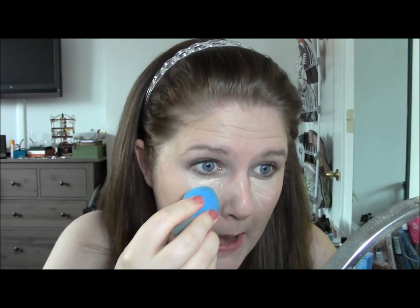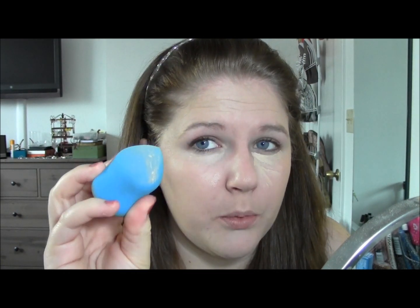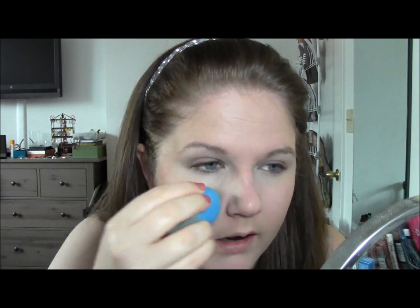Now I'm going to use it to do my under-eye concealer. Today I'm using my Rimmel Match Perfection. Using the pointy end of the sponge to blend that in — I'm getting right into the eye area. I feel like it even sheered out my under-eye coverage. You can still see some shading under the eye that it didn't quite cover. It makes your coverage thinner, but it also makes it look more natural — because it's thinner. So it kind of depends on what you're going for that day.